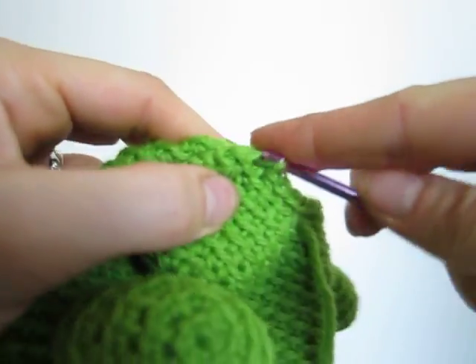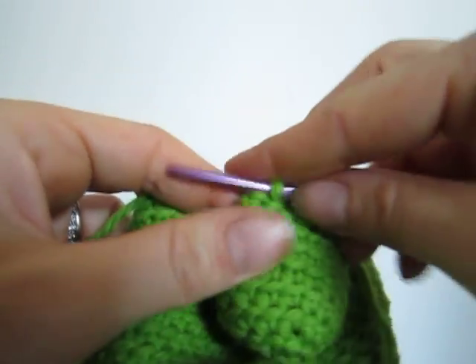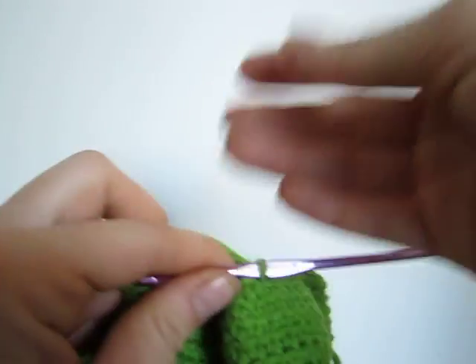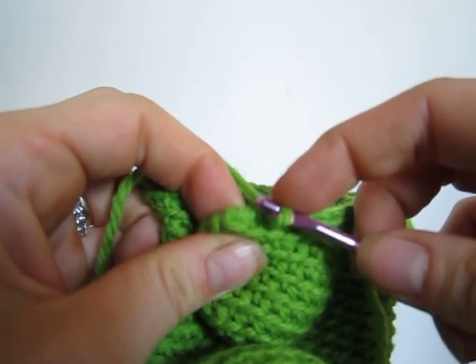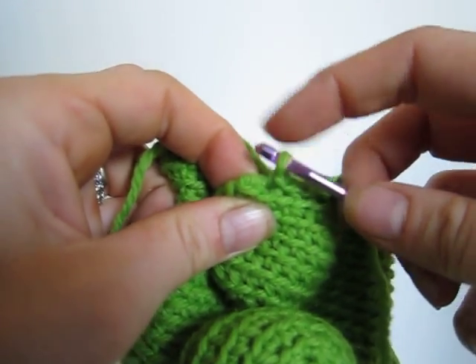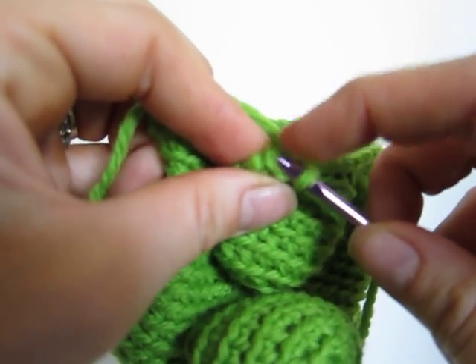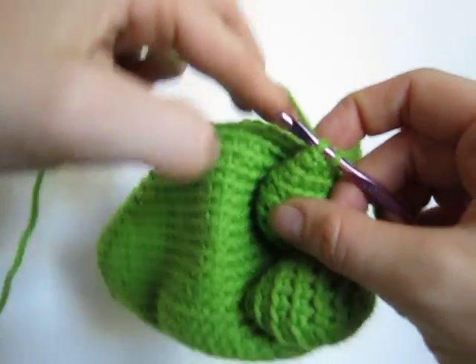It can be tricky. One thing you might want to do if you're having trouble getting all six is put a locking stitch marker in the starting stitch and the final stitch — that can help you out. Here I'm down to the last two stitches, and that can be kind of tricky to get, so it's okay to use your fingernail or some other device to make sure you're getting those last two stitches.